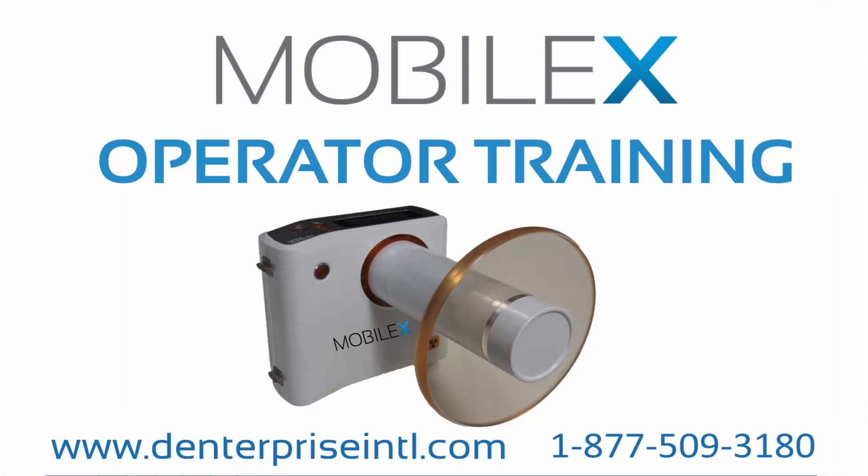Thank you for choosing MobileX as your x-ray solution. The purpose of this video is to teach you how to operate MobileX and to show you the techniques that will ensure the safe use of MobileX for you, your patients, and for the public.